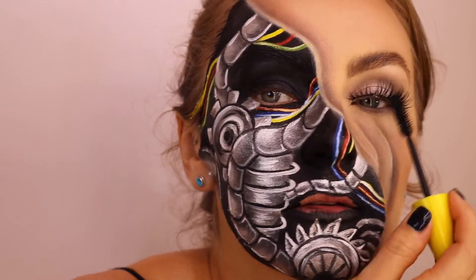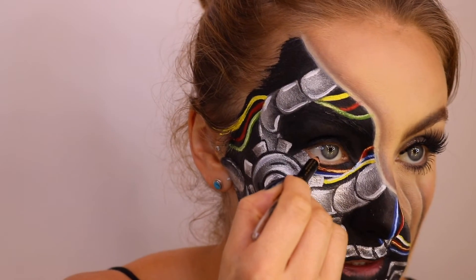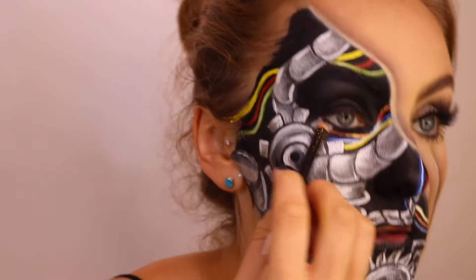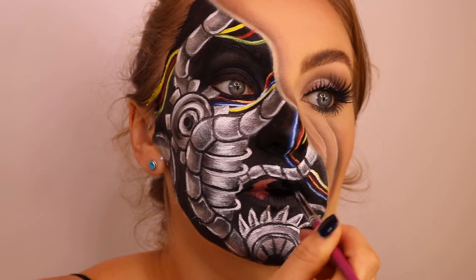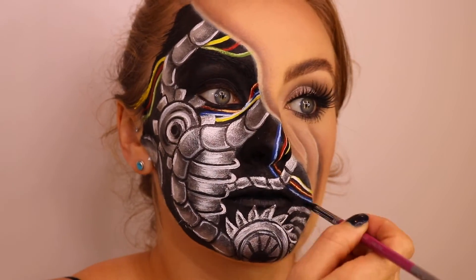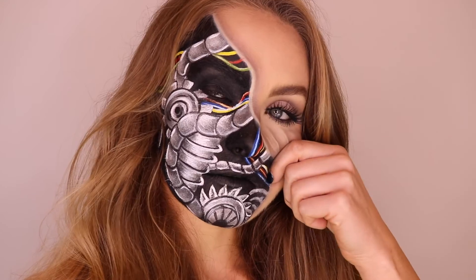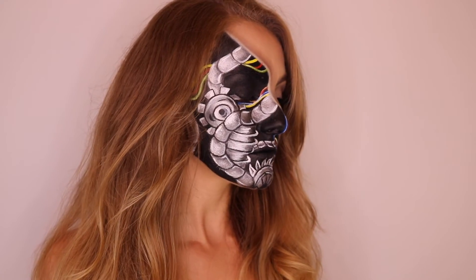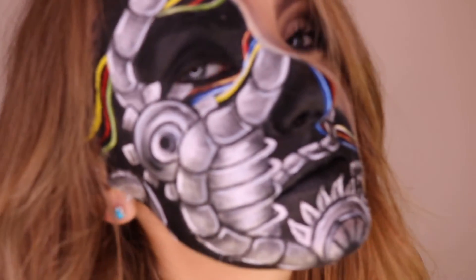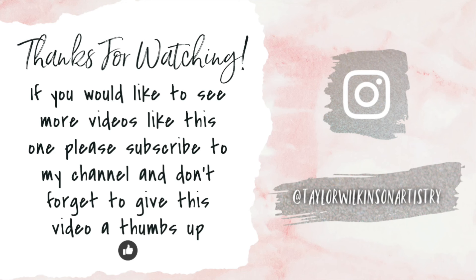I'm just now going to fill in the waterline with the black eyeliner pencil. Then I'm applying the Colossal Volume Mascara by Maybelline and the Farrah Lash from Huda Beauty.